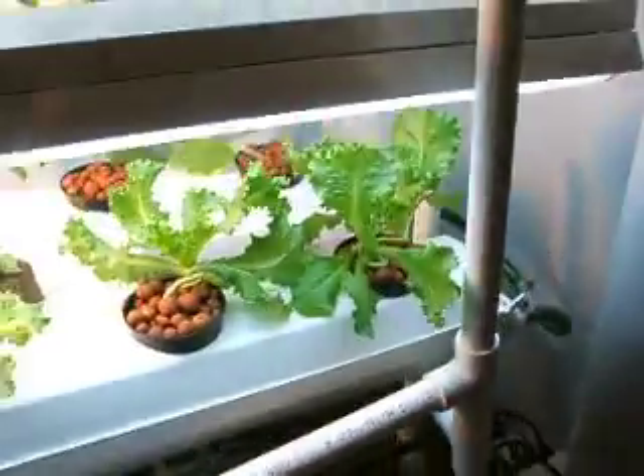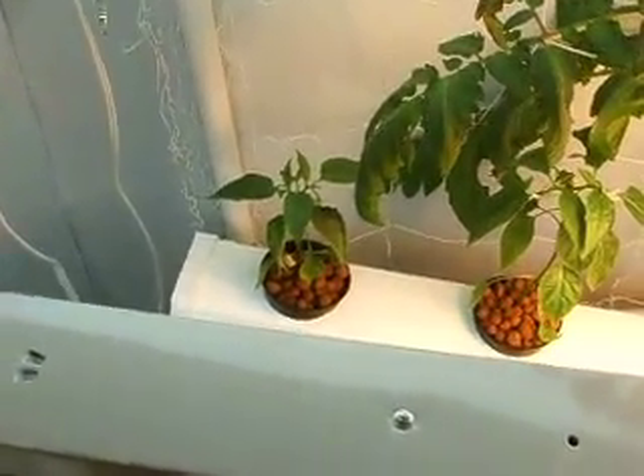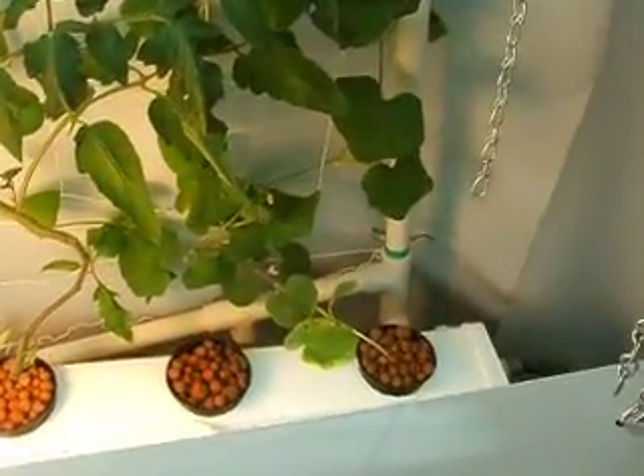Up here I have these two gutters. In the front I've got three lettuce plants and two strawberries in the back, two serrano peppers, a tomato, and a cantaloupe.